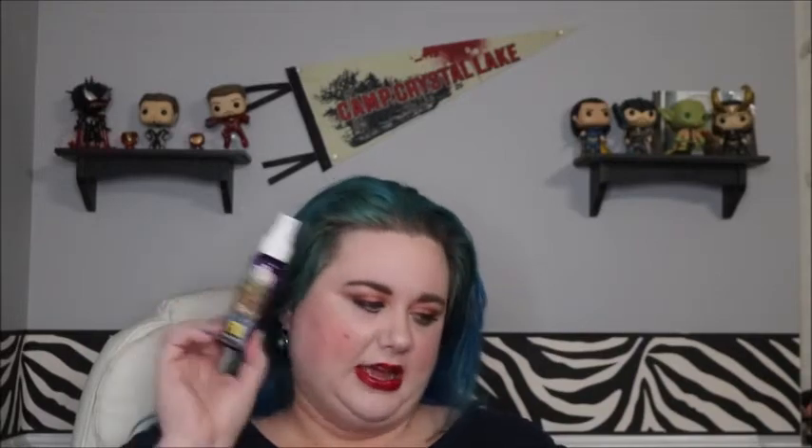Here's another Zany Laney product — this is a Parks and Rec-inspired scent: cranberries, lemon, and vanilla. I did really like that. I'm so glad I finished this.